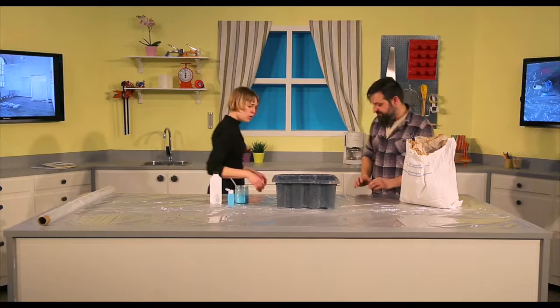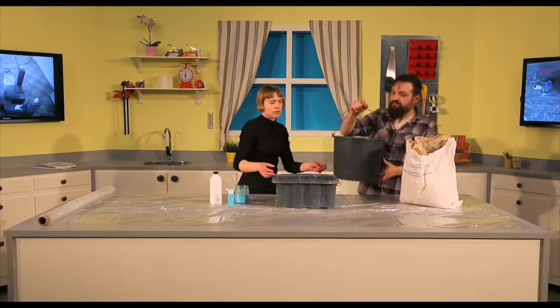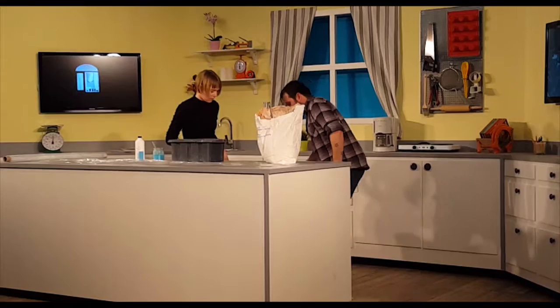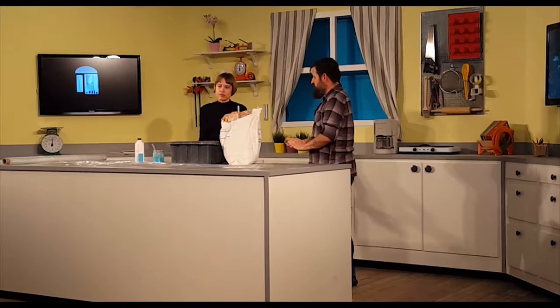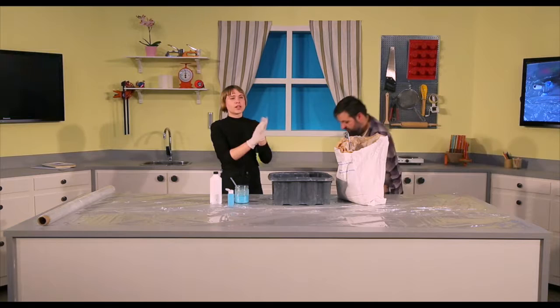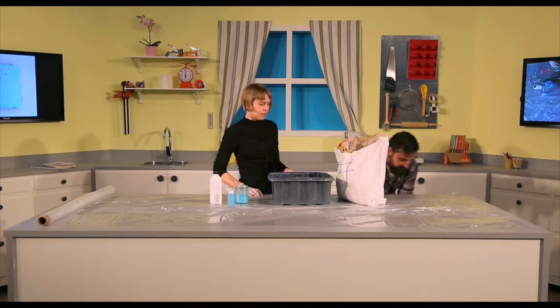Maybe we should try mixing it. You need the water up. About two parts of plaster to one part of water. I prefer wearing gloves and I would recommend that, because one is that the hands get really dry — it's not very healthy for your skin — but it's also very messy and you have to keep getting paper to clean up. So I think it's easier to work with gloves.